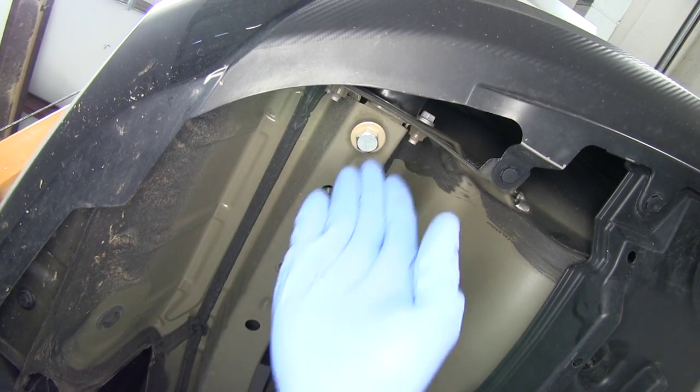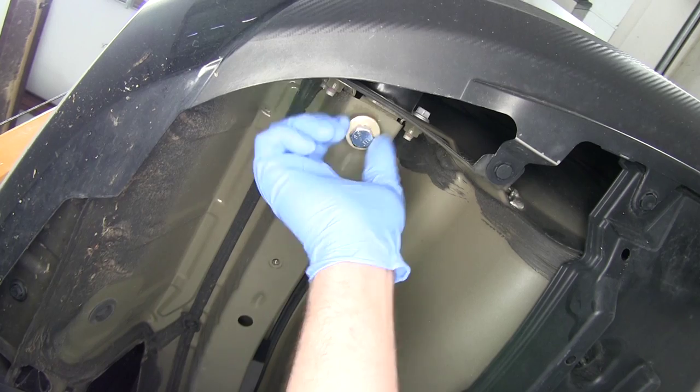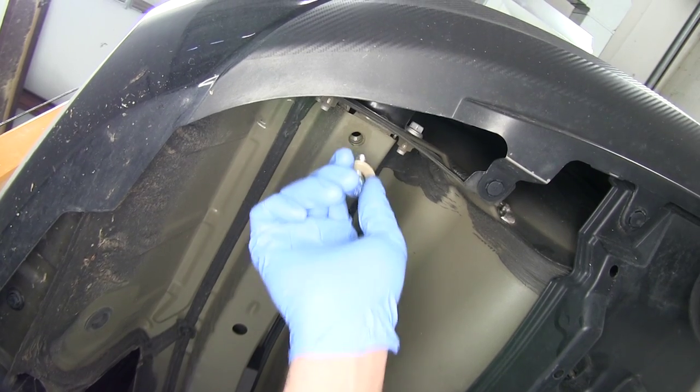Now you'll see that one looks like it's kind of angled back just slightly, so keep that in mind when you're trying to start it in your hitch — it's got a small backwards angle to it. You're not cross threading it; that's just kind of the way that weld nut is in there.